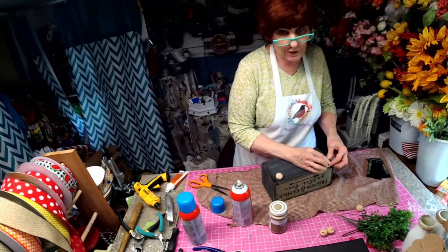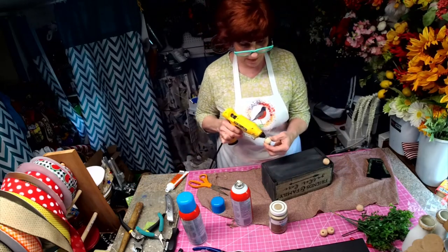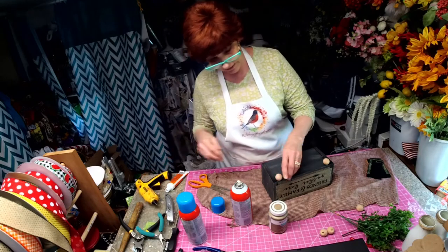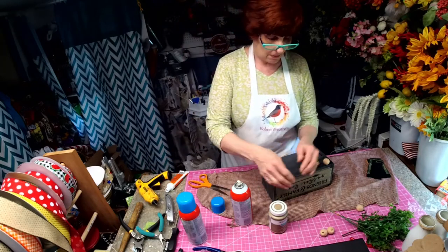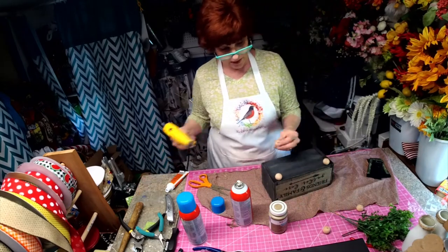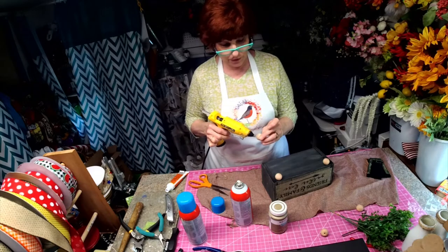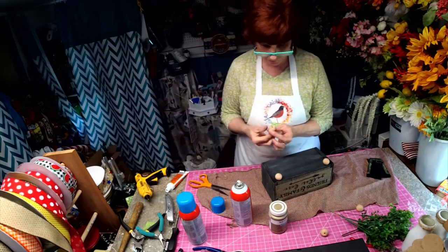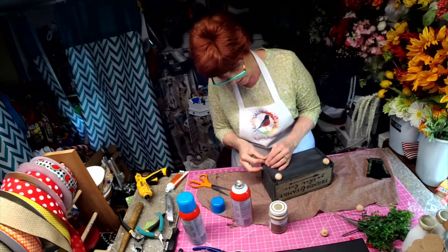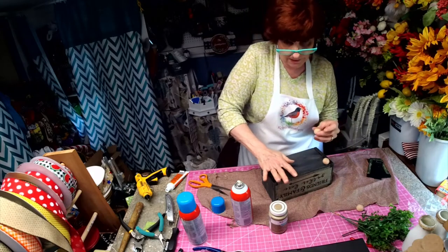You'll be amazed when you see the before pictures — you won't even think this is the same box. Like I said, they were charging fifty dollars, and that was marked down. I thought, you've got to be kidding me. We can do it for less than that. I think I paid less than two dollars at the thrift store for the box, and twenty percent off of that because it was Senior Citizens Day.